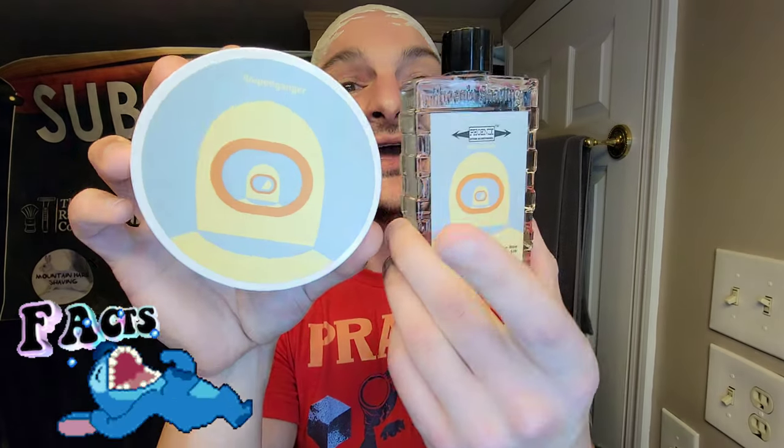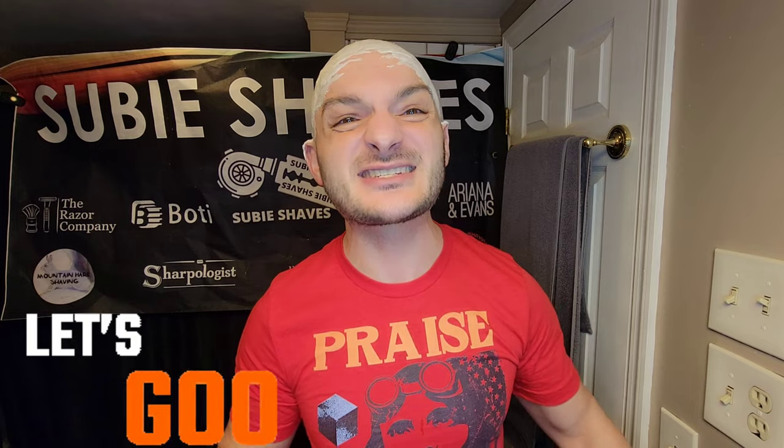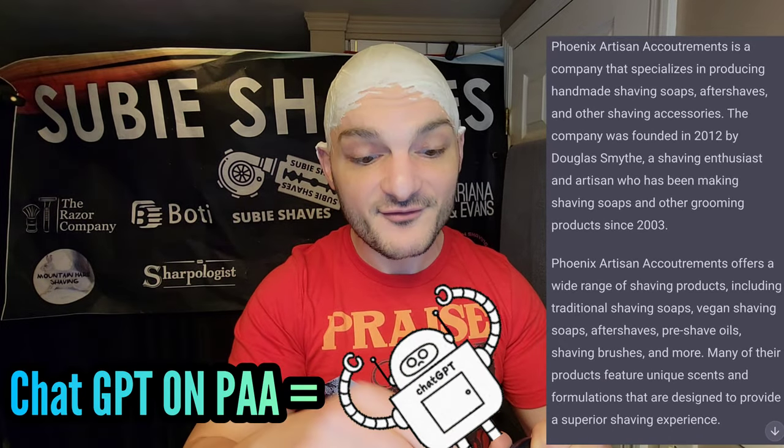We've got Phoenix Artisan Accoutrements — one of my favorite scents — this is the Doppelganger Gray. It's a very famous scent — it's a Ventus tribute, a homage to Aventus. I love this set; it's date night so we're rocking it out with these two. The lather is beautiful, loaded in our PAA Dreamscape scuttle. It's looking solid, fresh, and slick.